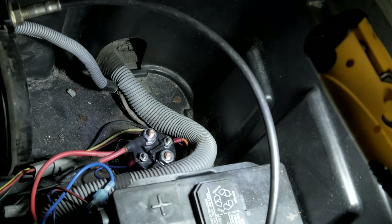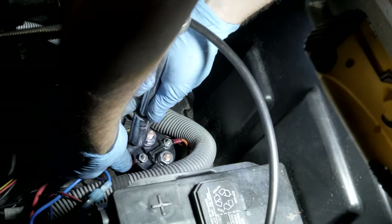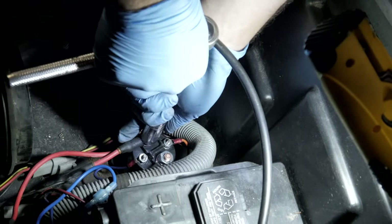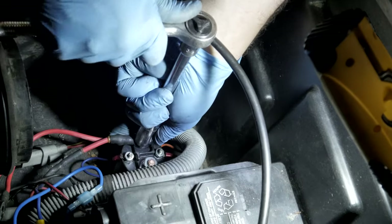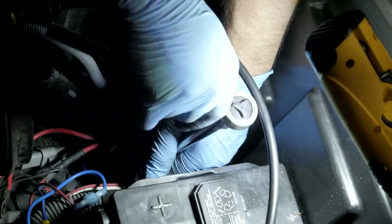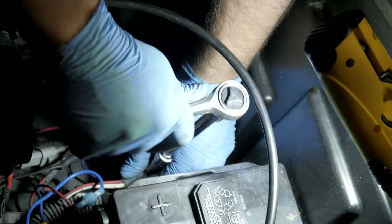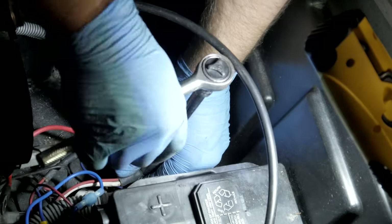I'm going to go with a deep socket. Don't go crazy tightening these things because you're only going to break those studs, and then you're going to have to replace the solenoid again.